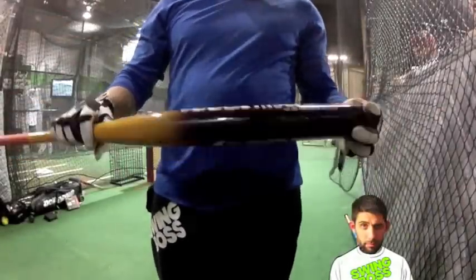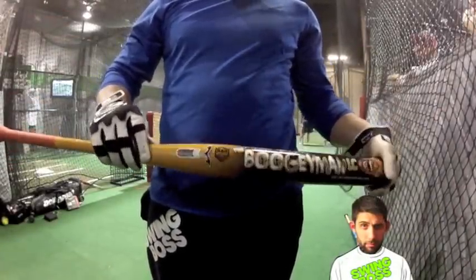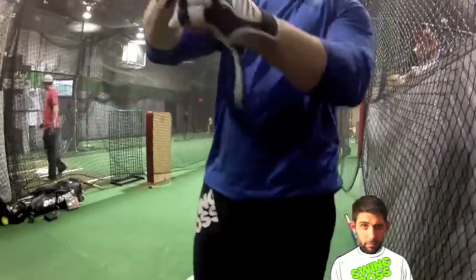26 ounce ASA Boogeyman LC. Where does it say LC on there somewhere? Good tape job on the grip. 26 ounce.